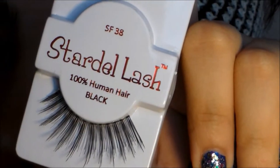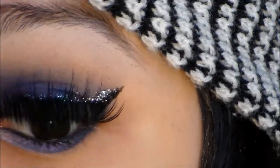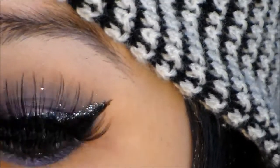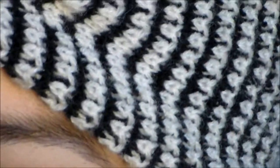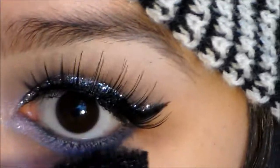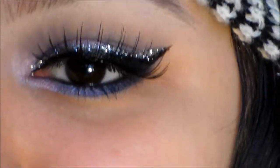For my eyelashes, I'm just going to be using my Stardelle number 38. And then for mascara, I'm just going to use my Maybelline Mega Plush. And with whatever is on the brush, I'm just going to use this on my bottom lashes. But this is the finished eye, and I hope you guys enjoyed this Valentine's Day tutorial.